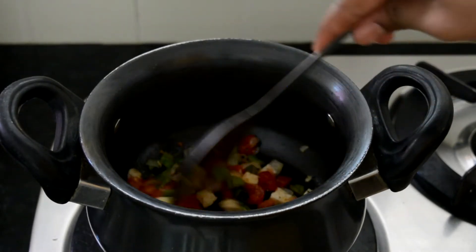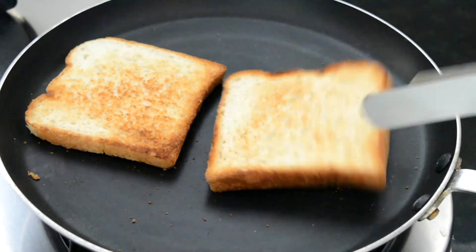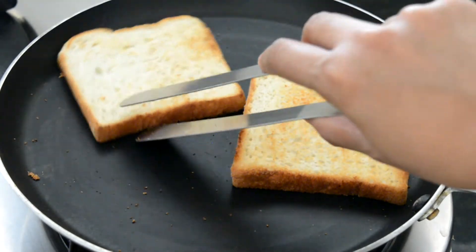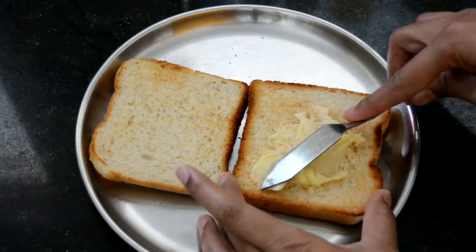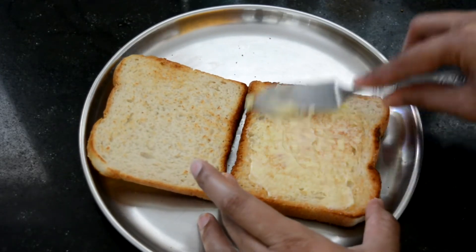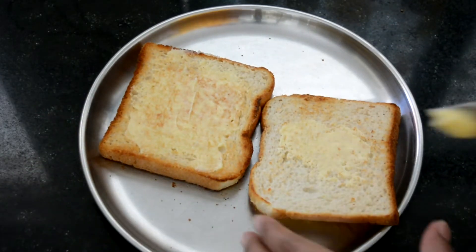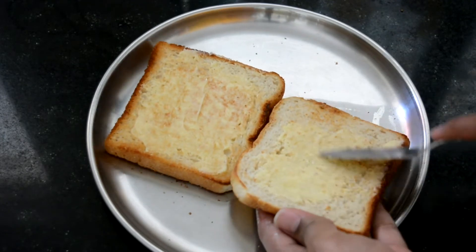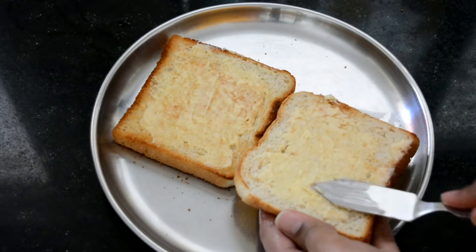Once that is done I am going to turn off the heat and move back to my bread. As you can see, my bread has been toasted properly. I've removed the bread into a plate and allowed it to cool a little bit. Now that it's come to room temperature, I'm going to spread some butter on it. If the bread is hot, the butter is going to melt and get absorbed into one place, so make sure your bread is not too hot before applying butter.